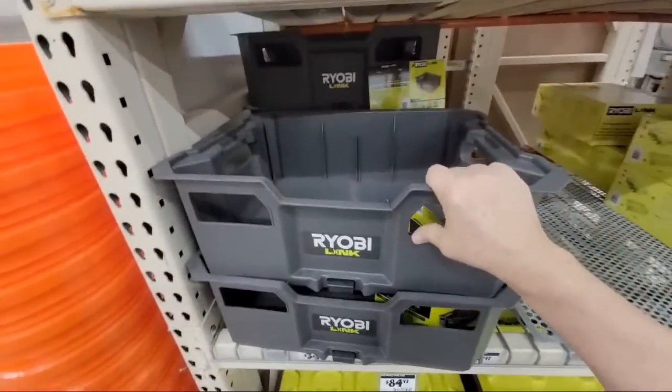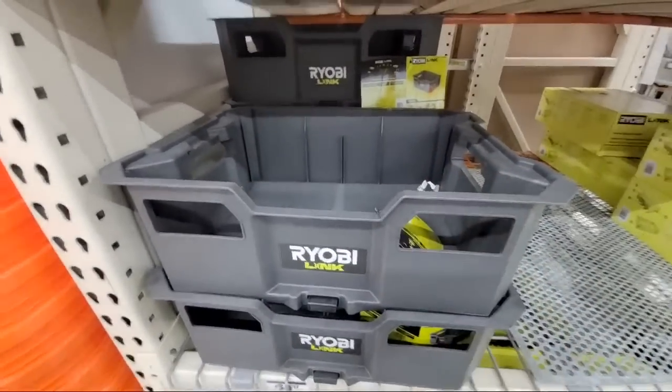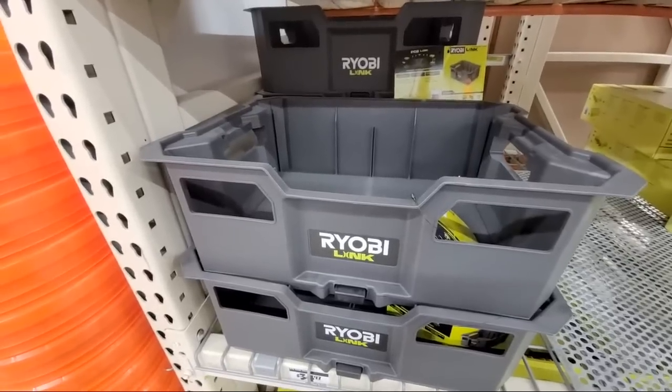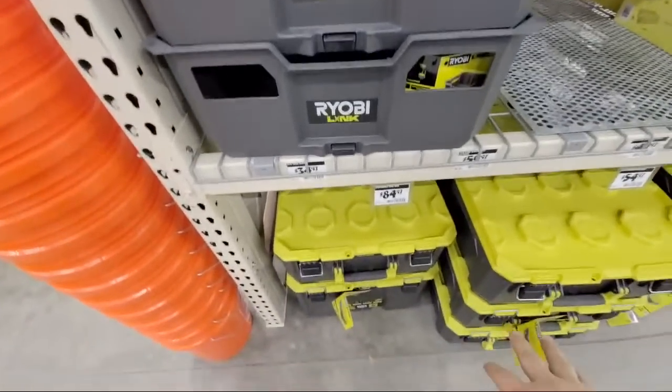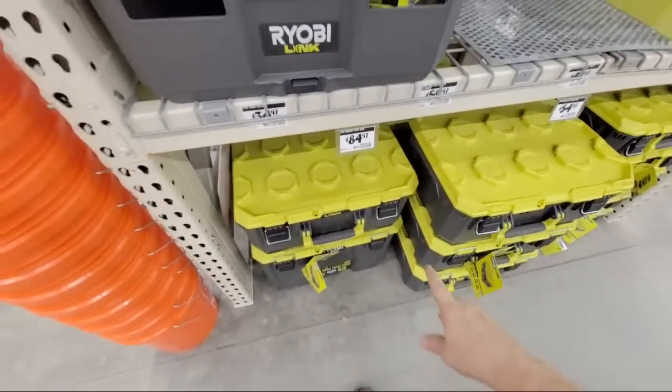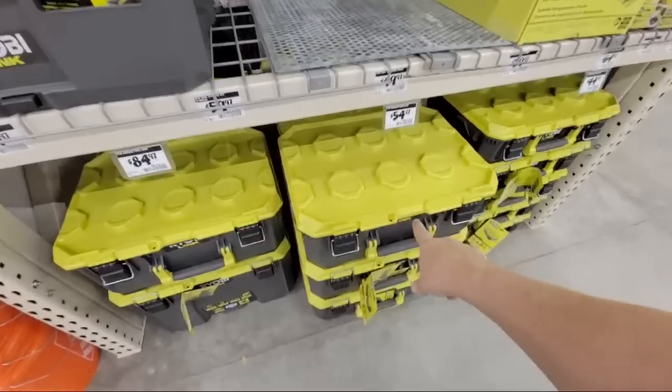This one's new — we haven't had this one in here yet. So this is sort of the equivalent of the Milwaukee milk crate. And the reason why they have these on top is that's what holds all of the little things — these can hang on them, or these boxes could hang on them as well. That was the medium-sized box right here.